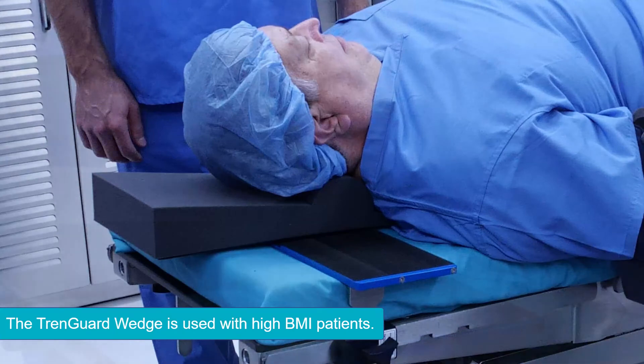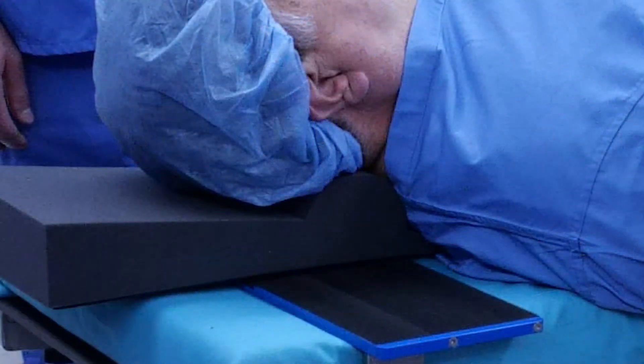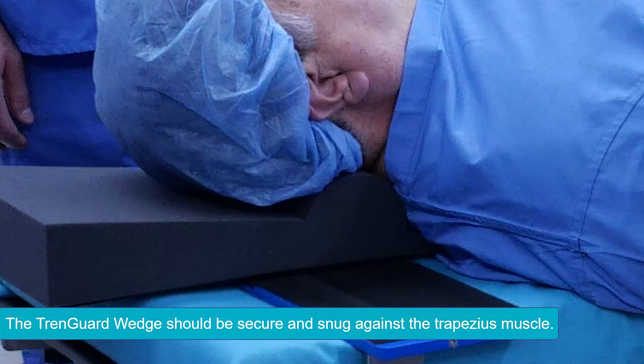This wedge-shaped design supports the head and neck when the patient has limited range of cervical motion. Make sure the bolster is always secure and snug against the trapezius muscles at the cervical notch.